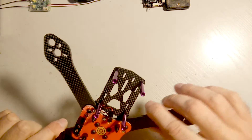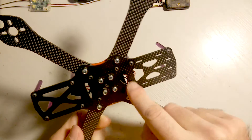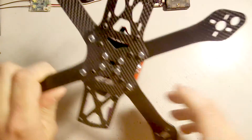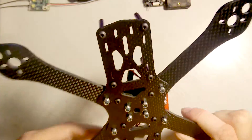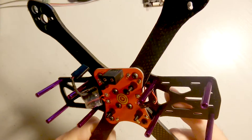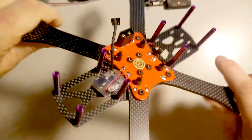This is a 4-millimeter arm. It locks together in the middle in an X-type configuration, which makes this frame very rigid and very stiff. It also has a 2-millimeter bottom plate, which is an upgrade from version 1.